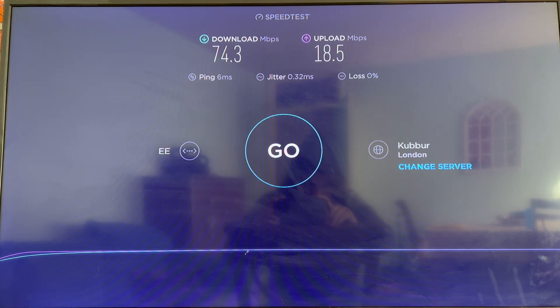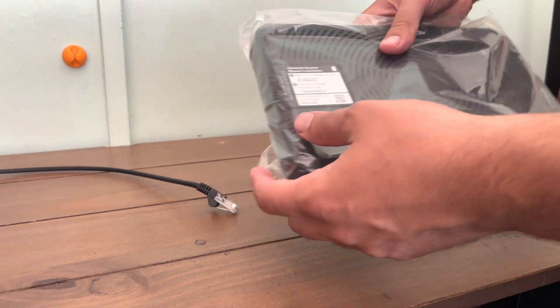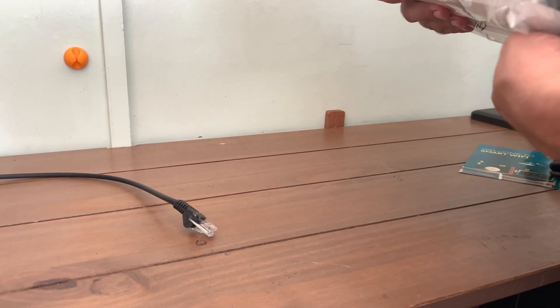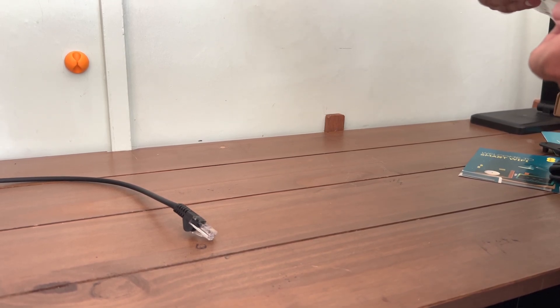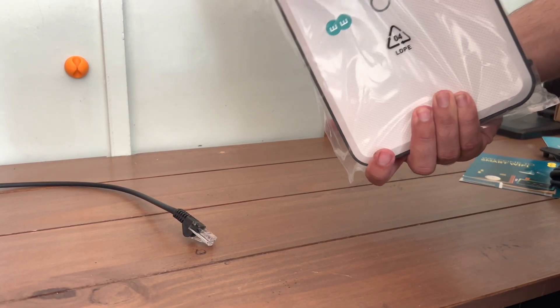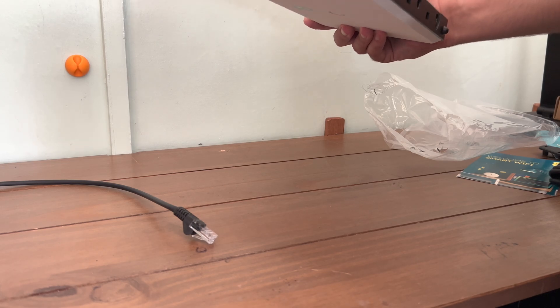I'm going to pull the new router out of the packaging and do the connections with the cables, starting off with the ADSL cable followed by the power cable and any ethernet cables that I need to connect. I have four on the previous box, so there'll be four on this one.